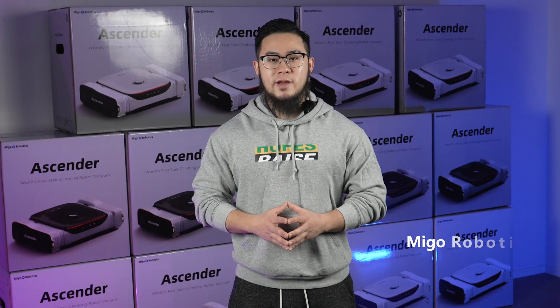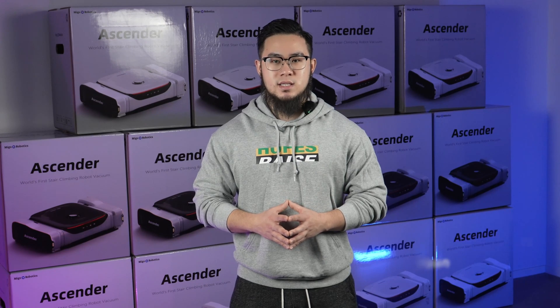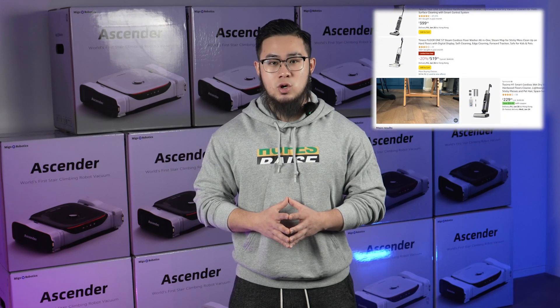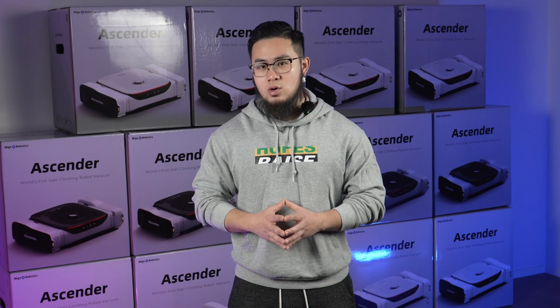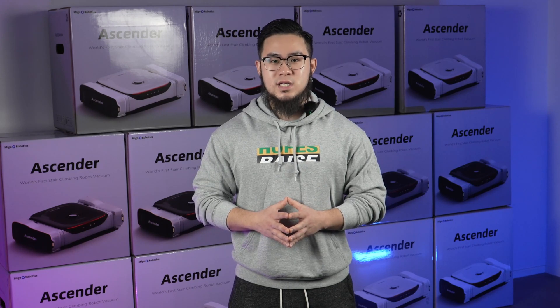Hey guys, it's Brian from Amiga Robotics. When it comes to robot vacuum mopping capabilities, people often complain about unsatisfactory mopping results. That's why handheld floor washers are so popular these days. In short, there hasn't been a great automated solution for mopping — until now, with the introduction of the Ascender. This problem is completely solved.